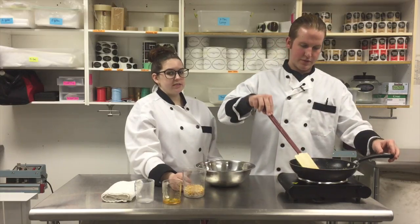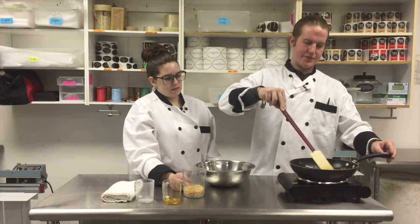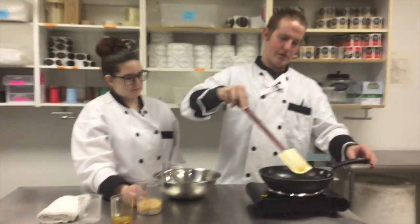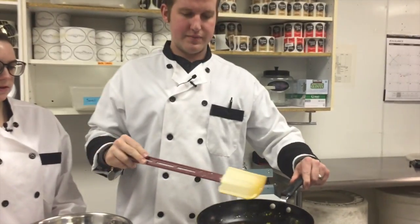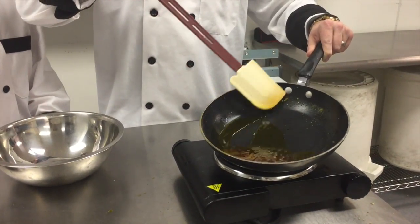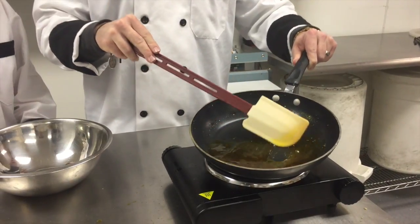Sugar burns very easily — there's a hot spot right in the middle, you need to keep stirring it. Steve, come in one more time and get a look at this. We're getting closer — you can see there's a lot less of those crystals. We probably only have another 15 seconds or so before we throw the seed in.